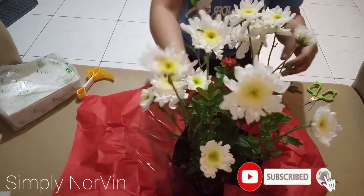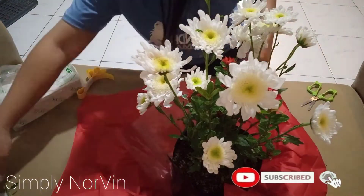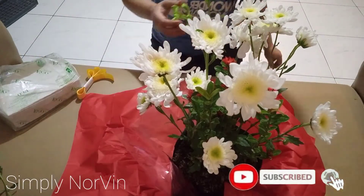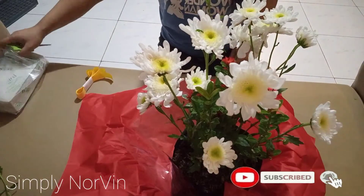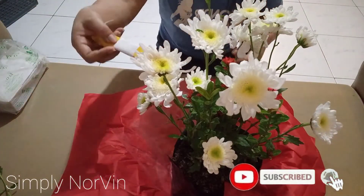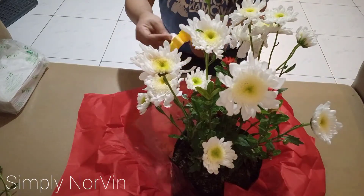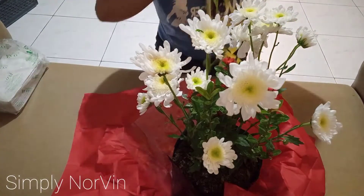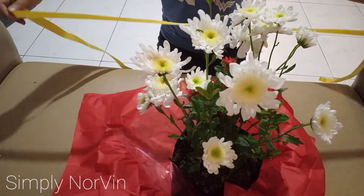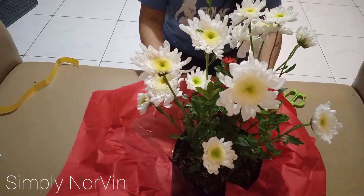So cute, right guys? Now it's time to tighten things up. This is our ribbon — 2 yards of ribbon. And here is the pot we'll be using.